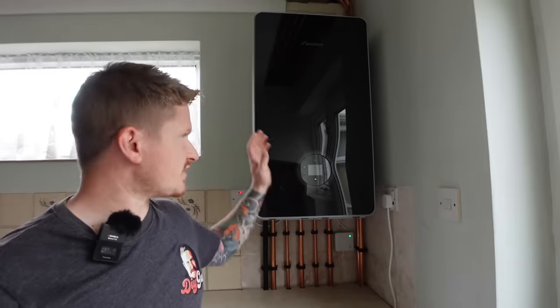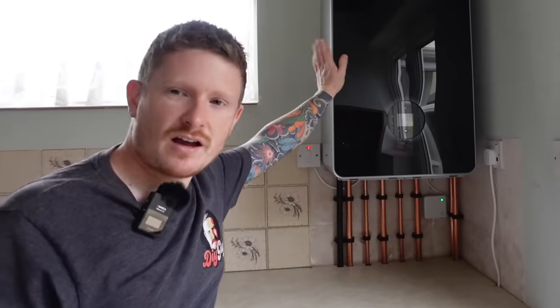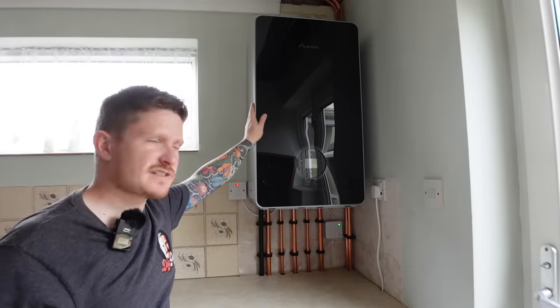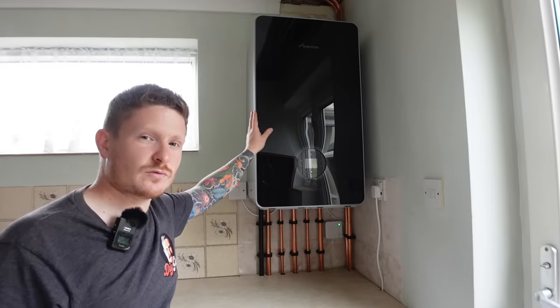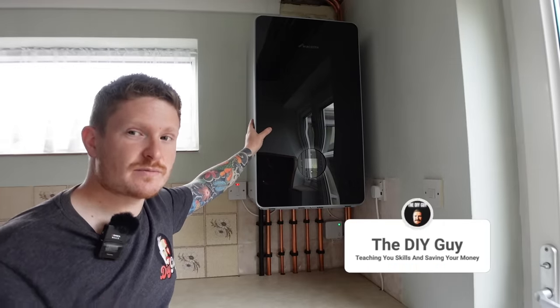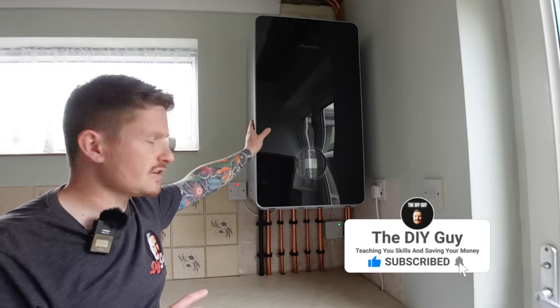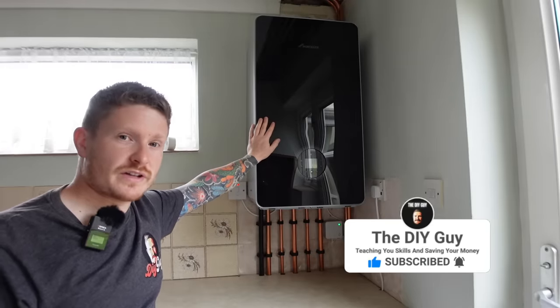Let's start by looking at the central heating system. We'll look at ways to prevent future breakdowns, identify faults so we can get them repaired before the peak of winter, and ways to optimize your heating system to save money. The hub of the heating system is the boiler — this is where energy comes into your home and gets converted into hot water for your heating system and for your hot taps. There are some checks we need to do on the boiler before winter arrives.